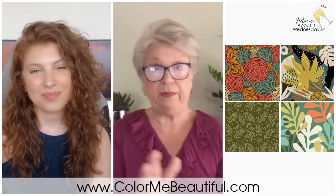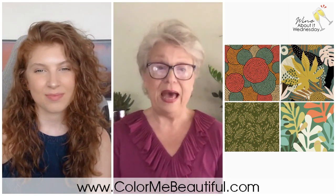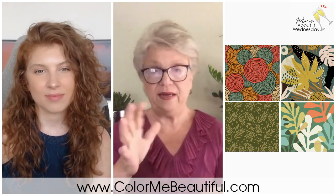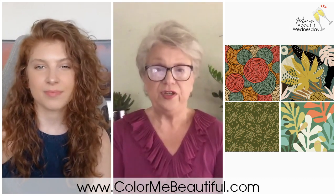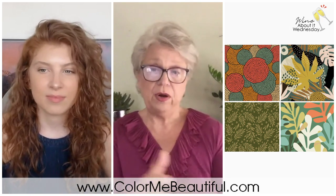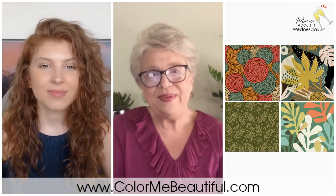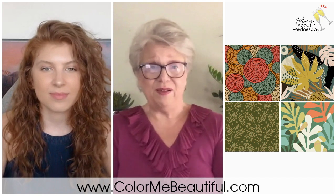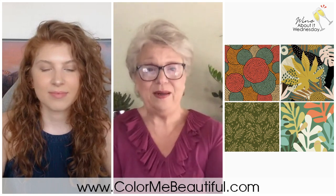If you see a pattern you absolutely love and it's got colors from every season — a real hodgepodge — the key is to make sure you find a predominant color in that pattern that either flatters your hair or your eye color, and you likely won't make a mistake. Or, go find a pattern that has colors from your color palette or your seasonal color fan.